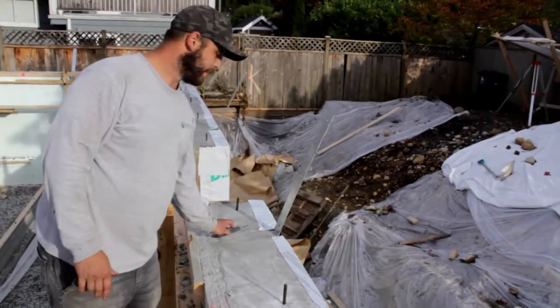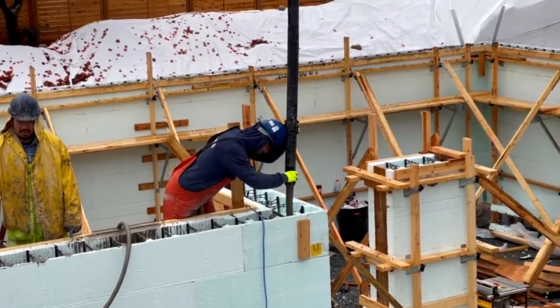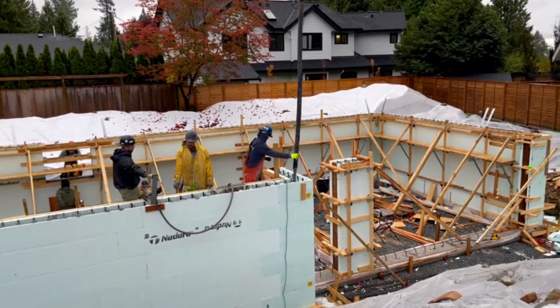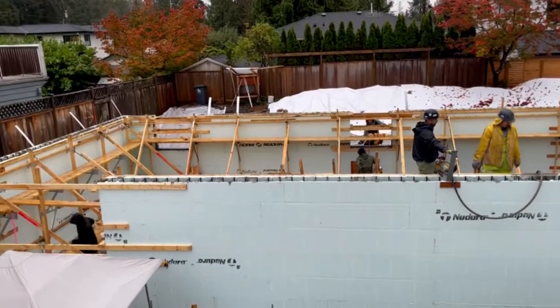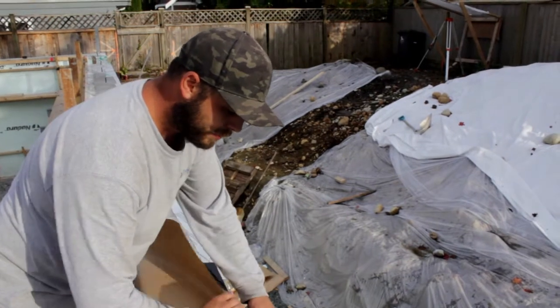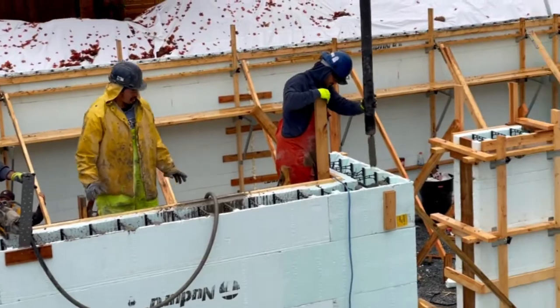We've been working on this for about four days with three guys. The weather wasn't cooperating with us too well but we still got it done and it went together pretty smoothly. It took about three hours for the whole foundation pour and it's been really great.